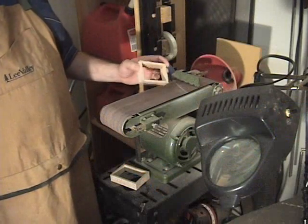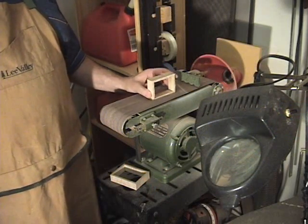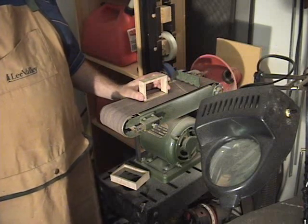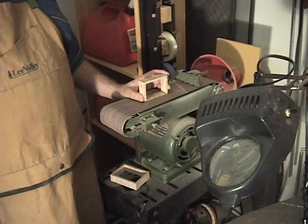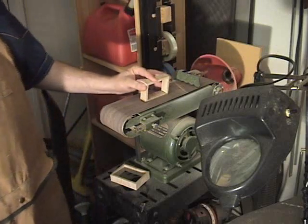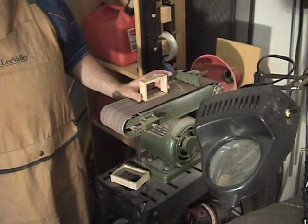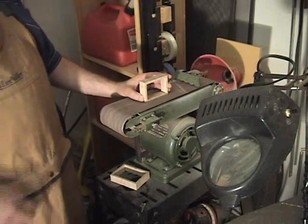I'm over here at the belt sander, and I'm going to begin to just lightly take a little bit off of each side until I can make this box fit inside the exterior. Now if you don't have a belt sander, obviously you could do this sanding by hand — just wrap some sandpaper around a block of wood and sand it down until it fits.